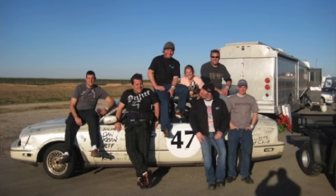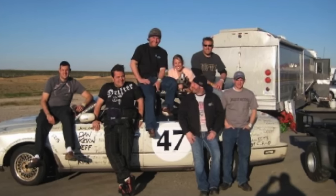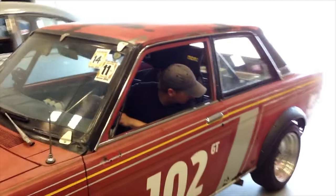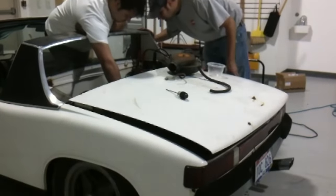Back in 2009 I was endurance racing with a bunch of friends in the 24 Hours of Lemons. We did several races in 2009 and then our team became too big, so we needed to field two different cars. Half of the team, led by me, started building a Datsun 510, and the other half started building this Porsche 914.